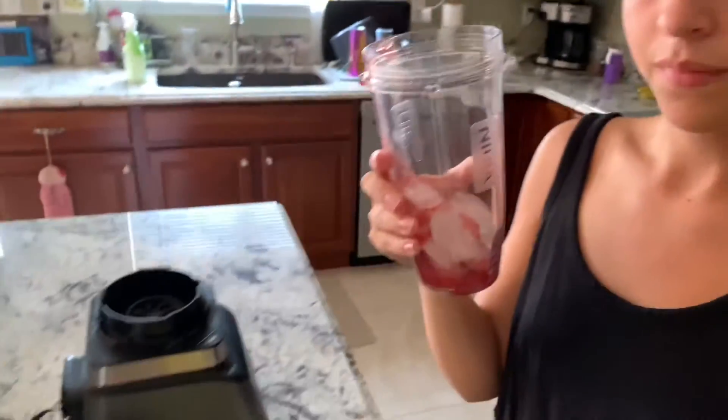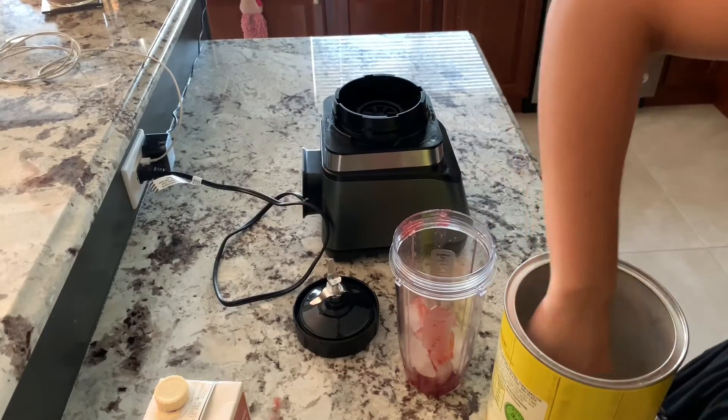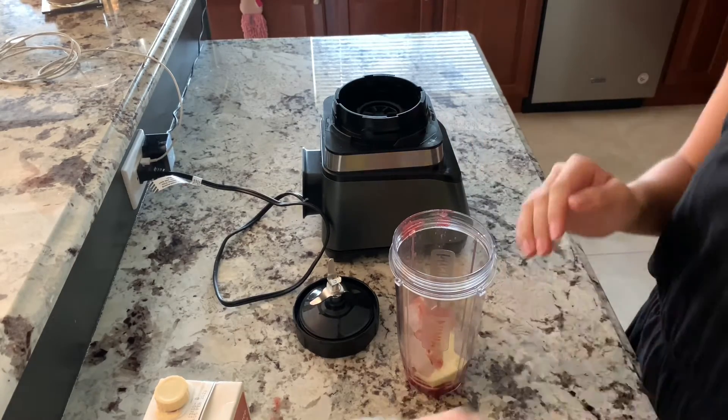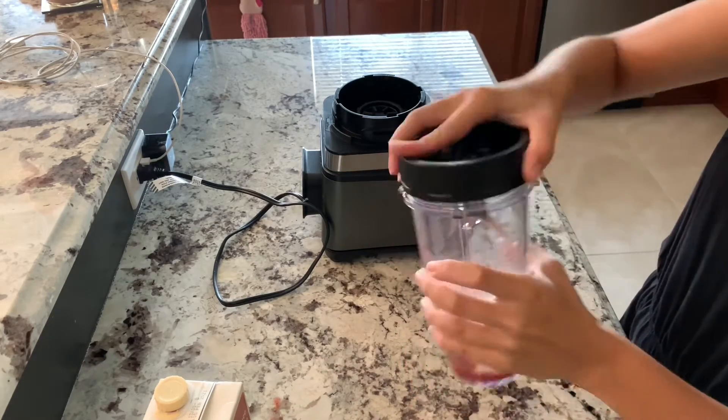You could also just blend it with the ice and strawberry puree and that would probably taste really good, but I like to add some lemonade powder to give extra flavor. If you want to try it without the lemonade, go ahead. Alright, we're going to add our lemonade powder, put that to the side, put our lid on, and we're just going to blend it up.